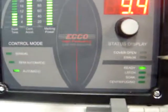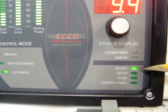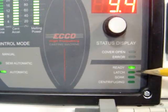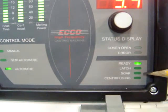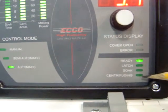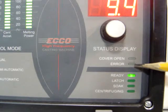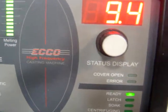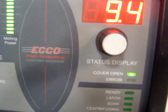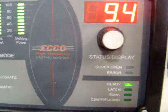Other displays on here: you have your ready light which tells you that all of your faults are in good shape. You have your latch light which tells you that you're either melting or casting. Your soak light if you're soaking, and when you're centrifuging, the centrifuge light. Above here there are two other lights: an error light and a cover open light. The system will not melt or cast when the cover is open. If we crack the cover, you'll see that that light illuminates and indicates to the operator that the cover is not completely closed.